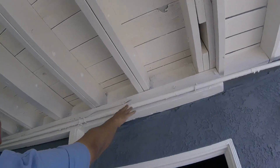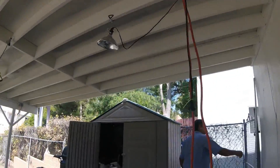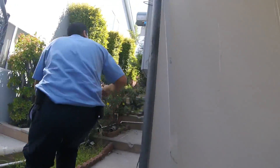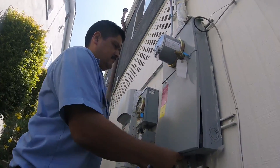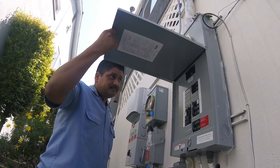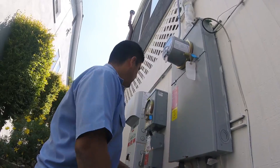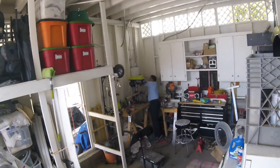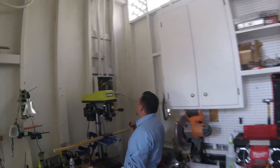He said we can use this conduit right here — he said that it's empty. New panel, plenty of juice. Look at that, they have solar — Solar City! So here's my master electrician trying to figure out if that conduit is gonna be good for us. It looks like there's wire already in there.